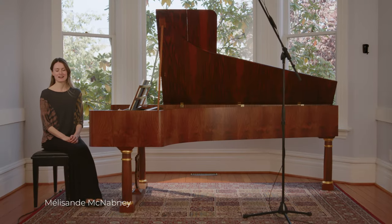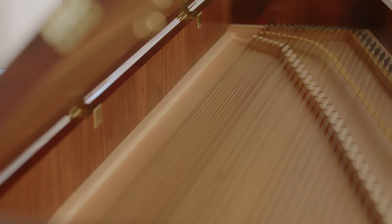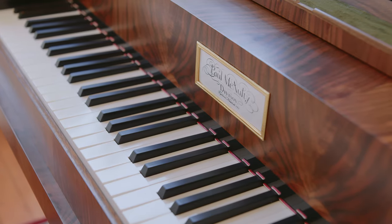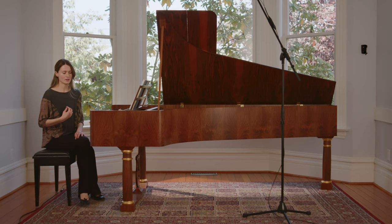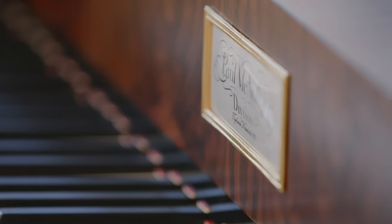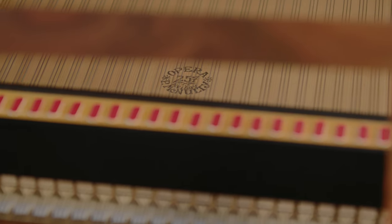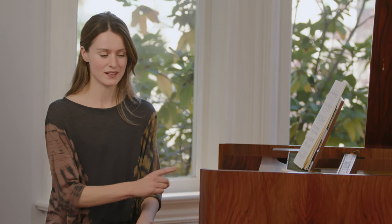I'm Melisande McNabney, a harpsichordist and fortepianist from Montreal, now living in Quebec City. This instrument is absolutely beautiful — it's such a joy to get to play it. It was made by Paul McNulty, it's a copy of a fortepiano by Conrad Graff. He's a very famous maker and a lot of schools and halls have his instruments, mostly in Europe, so it's a rare thing. I think there's one now in Montreal as well, but not the same model.